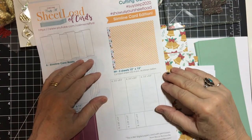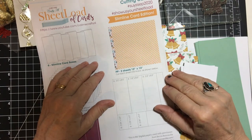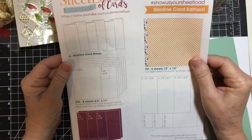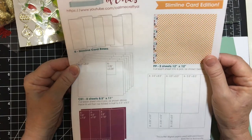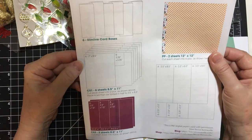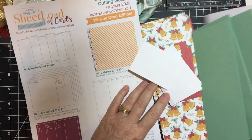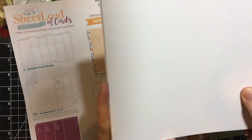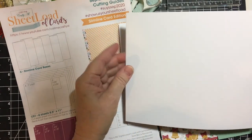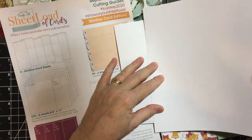Hello, my crafty friends! Welcome back to my channel and to the first of my process videos. You only have 10 minutes highlighting the sheet load of cards I just showcased on the second of the month. This is Alicia's sheet load and I will be doing the slim light cards. I've got all the pieces ready — these are the card bases, they are seven by eight and a half, and we're just going to fold them in half lengthwise.